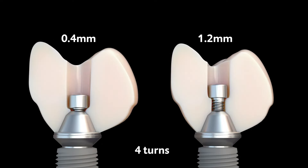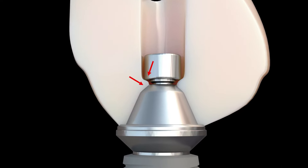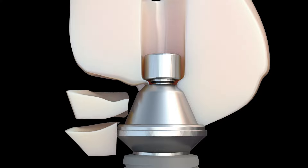A conventional screw does not have a tapered head and therefore does not have the ability of being held down by the lateral walls in the apical direction. A conventional screw only allows for 0.4 mm of zirconia under the screw head. This makes the connection between the crown and the implant weak and many times causes breakage.